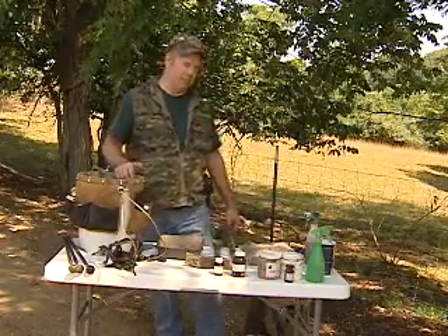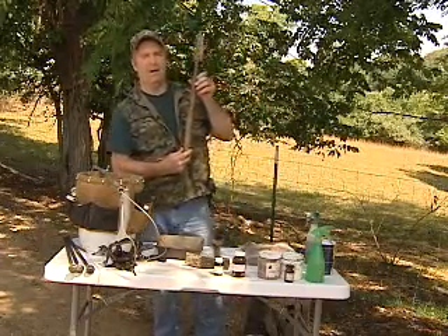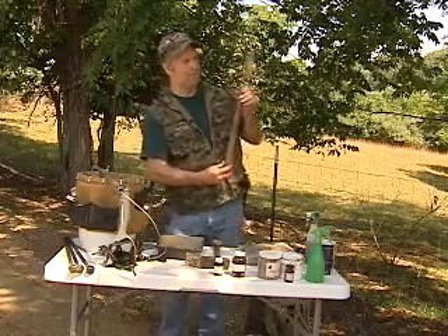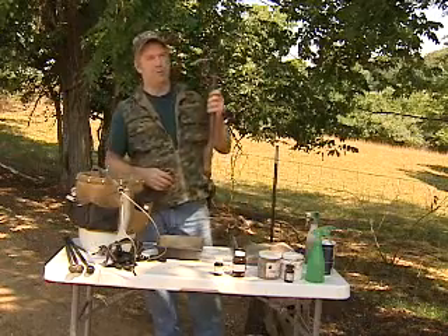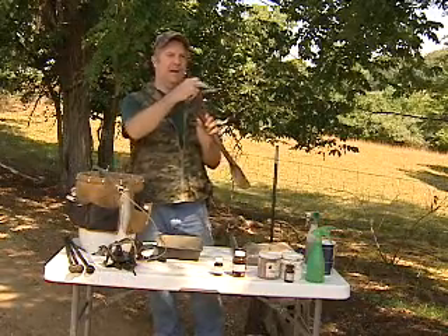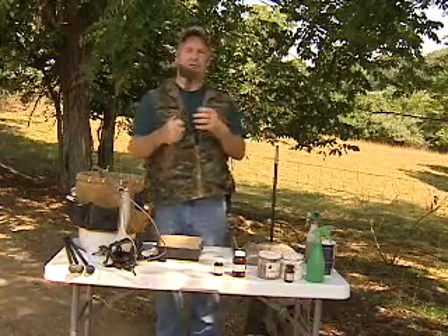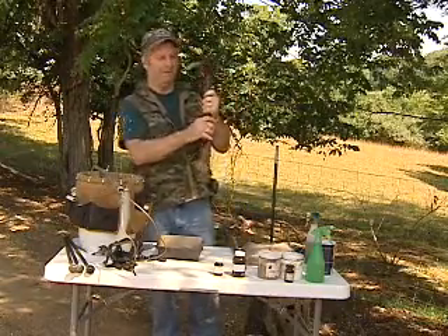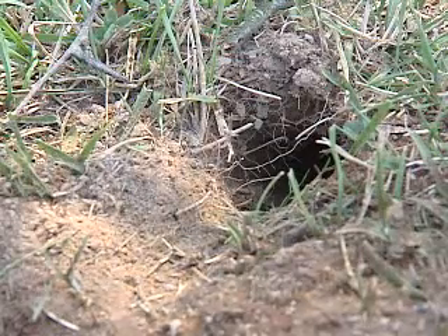Trappers are always digging when they're catching coyotes, so we have a variety of different digging tools. One tool is used for digging trap beds, dirt holes, and cleaning out the area after a set — a multipurpose tool that becomes like a third hand. Another very useful tool is a three-in-one: it has a heavy head on one end for driving stakes, a flat plate sharpened and welded on the other end for chopping trap beds, chopping frozen or sod ground, and a shovel built in for digging dirt holes.